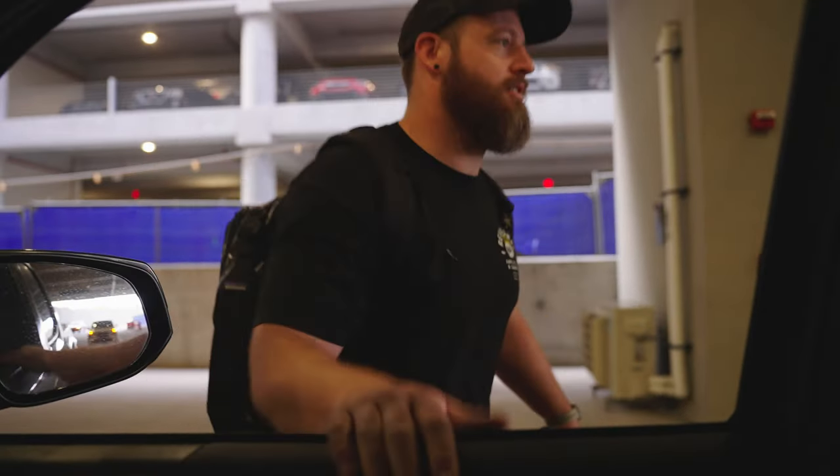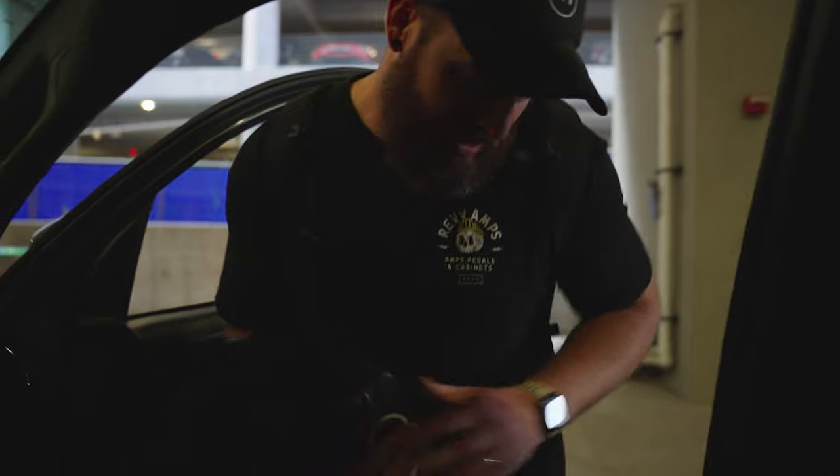Are you Nick? No. Can I sit up front with you? Is that weird? No. You want some of my beard oil? Yeah.